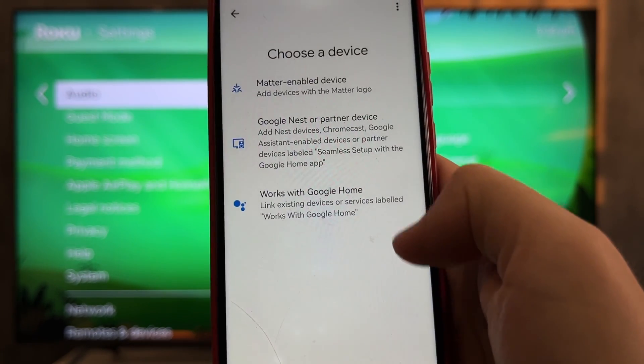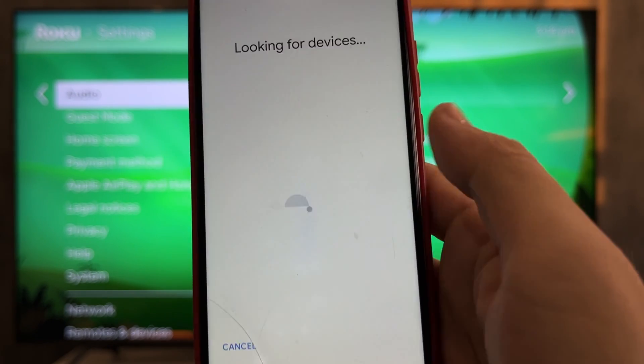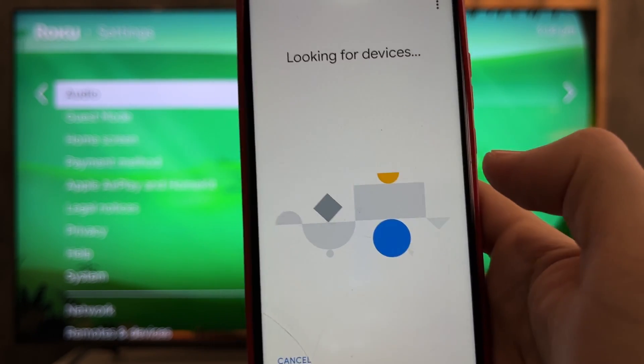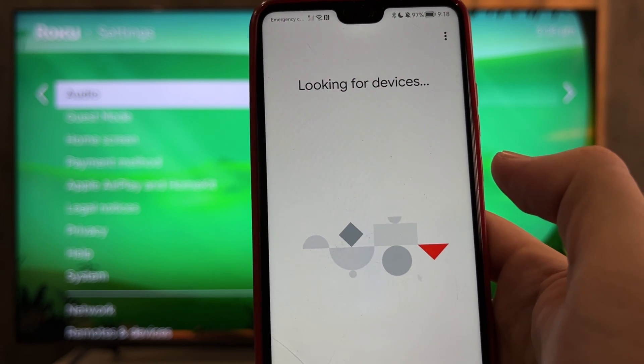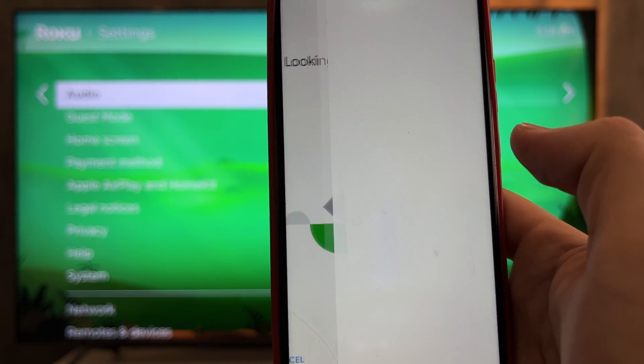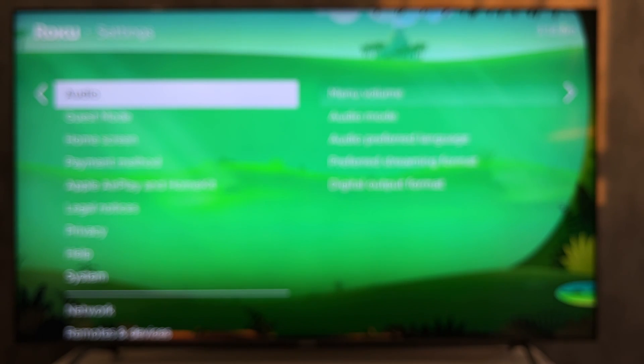Open the Google Home App Devices and select Chromecast Google TV. After setting up, your Roku will have Google TV.